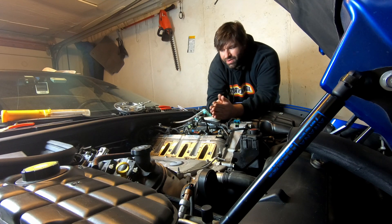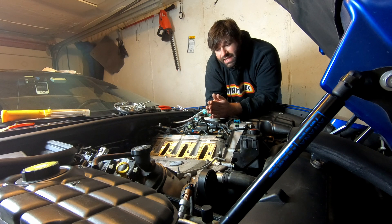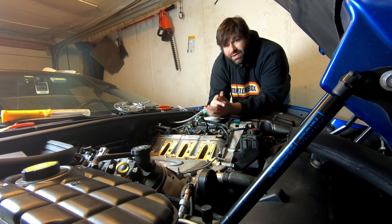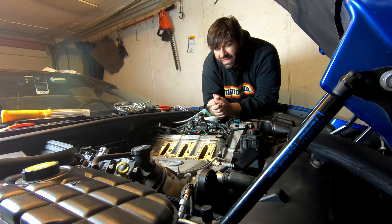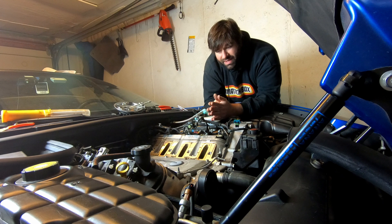On today's episode we're going to replace the oil pressure sender unit on a C5 Corvette. If you haven't checked out my video on how to remove the manifold, please do so — I talked about two other ways you could get to that oil pressure sender unit, and I'll briefly mention them right after the intro.